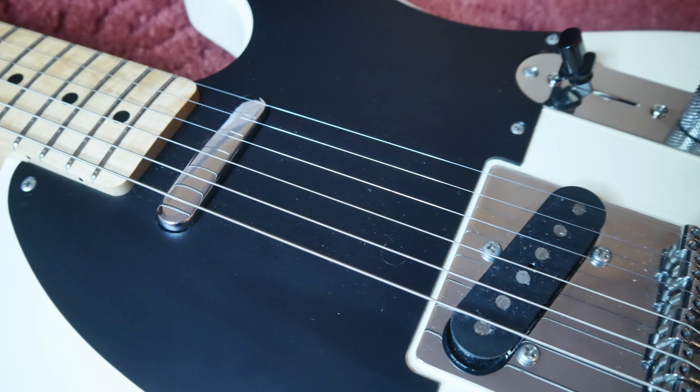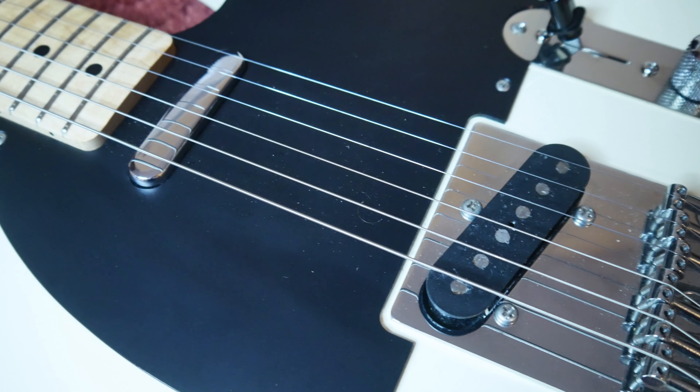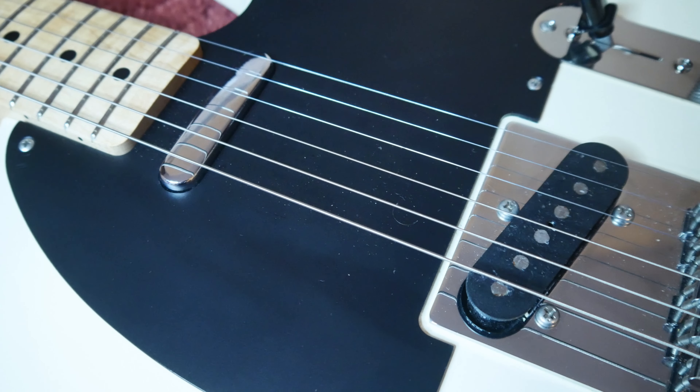Are they a £250 set of pickups in terms of sound? No. Do they need replacing? Absolutely not. Are they some of the best Japanese pickups I've ever heard? Yes.